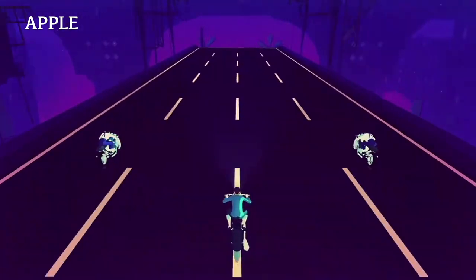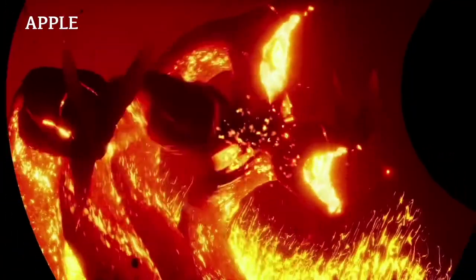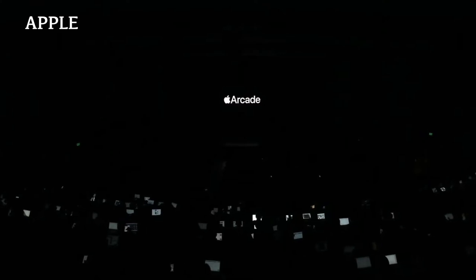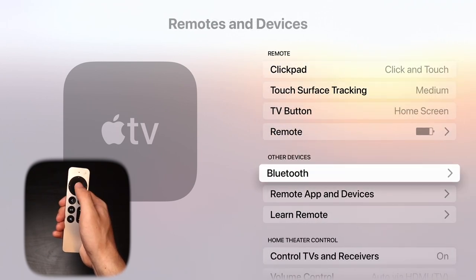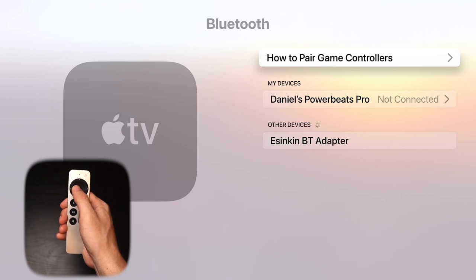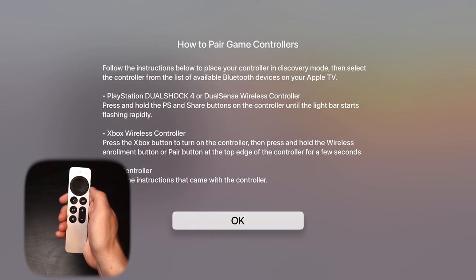The Apple TV lets you play games through Apple Arcade, but by default you have to use the Siri remote, which honestly is not a great option if you're used to playing on a game console. Fortunately, if you have a spare Xbox, PlayStation, or other compatible Bluetooth controller, you can pair it to your Apple TV and play games with that controller. Go into Settings, then Remotes and Devices, and click on Bluetooth. You can then click on 'How to pair game controllers,' which will take you through step-by-step instructions for using your gaming controller for things like Apple Arcade.